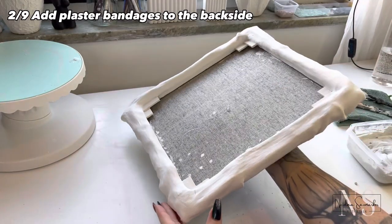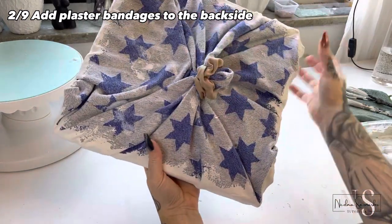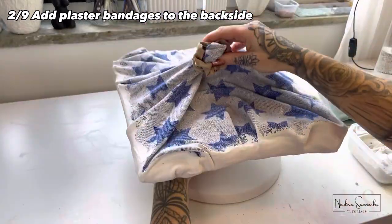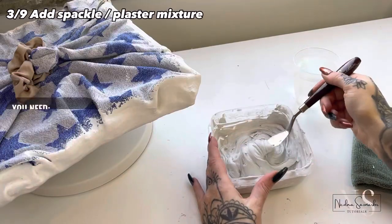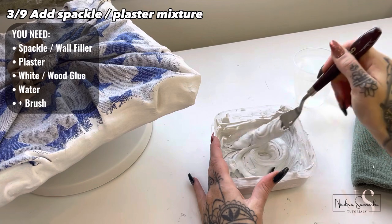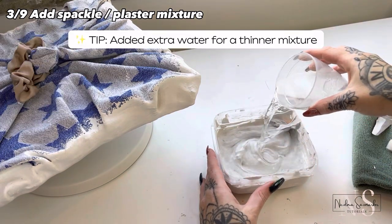Now it's the next day and we are ready for the front side. I will now cover the front with my spackle mixture. I have a tutorial on how I mix it on my Instagram and I have recorded one for my YouTube that I will upload soon.